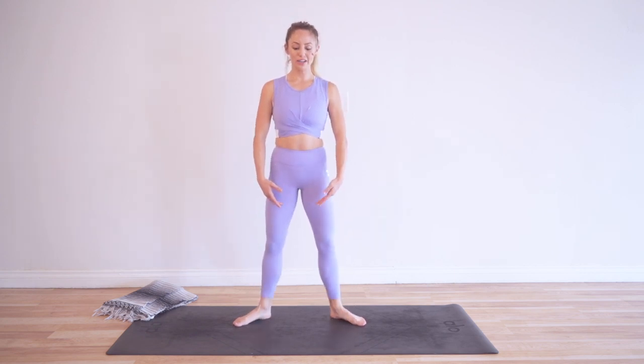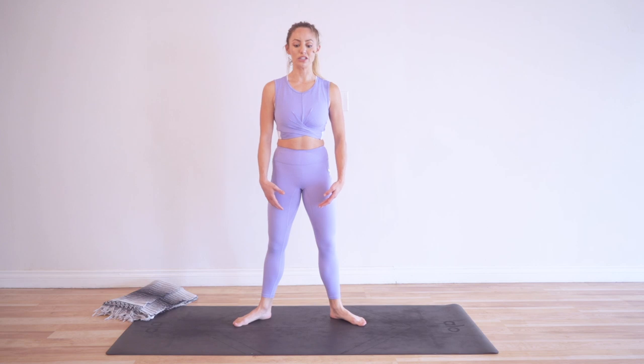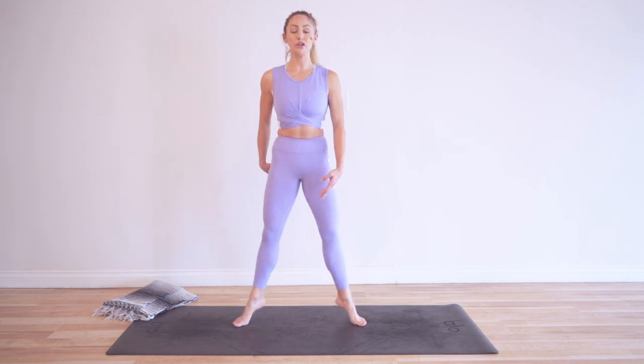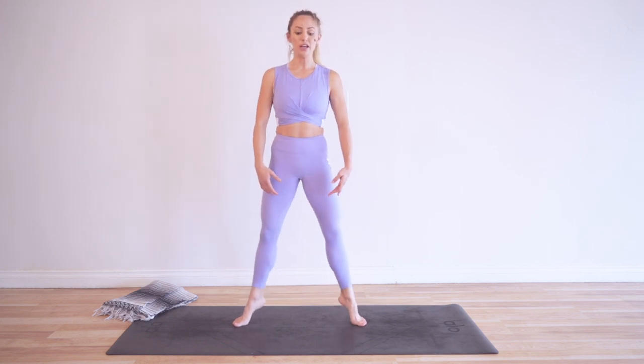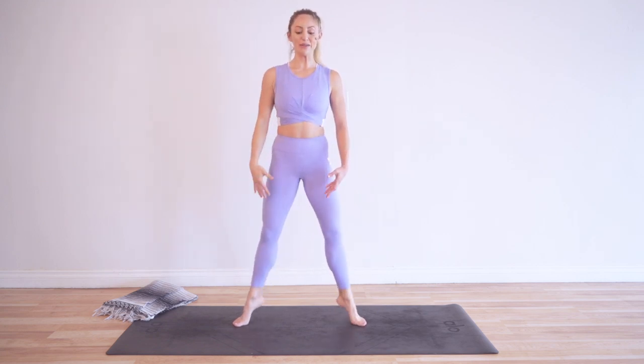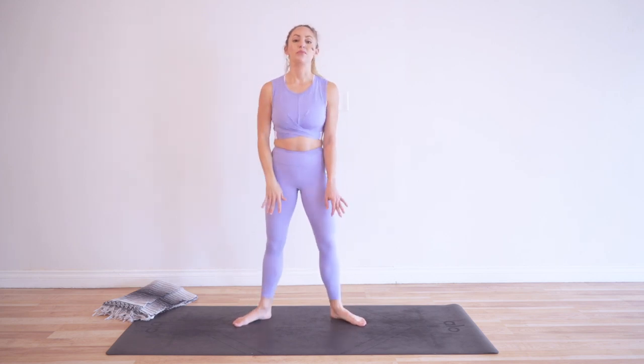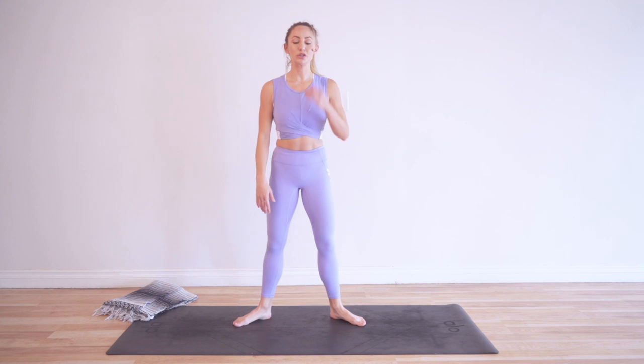The trick here is to not let the heels drop too heavy. I noticed as I'm getting tired my body's kind of wanting to just flop into the heels — make sure you don't do that. To avoid that, squeeze your booty more; it's going to give you more power. There's a lot of power in those glutes, so use the glutes to resist going down. This is our last 20 right here — really squeeze the glutes.